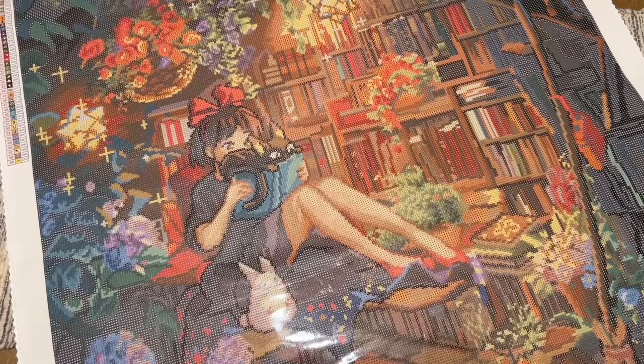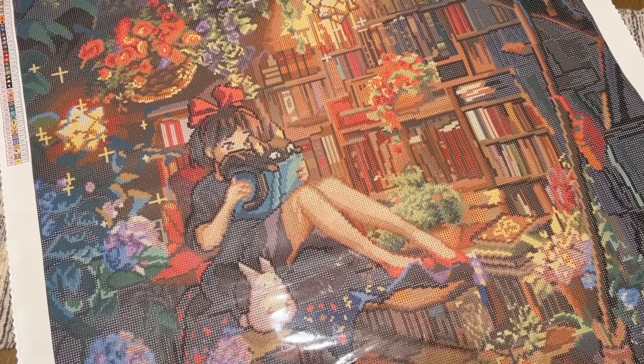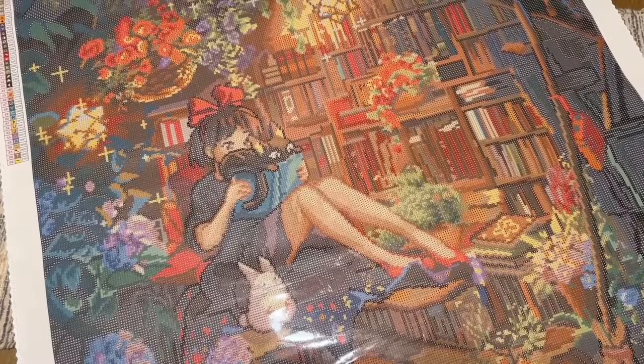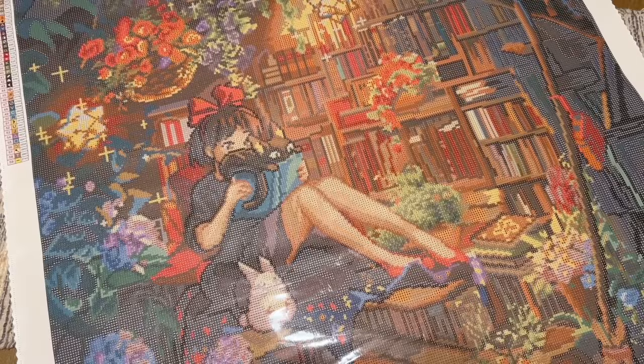Quick recap: the name of this one is Under the Stairs by You May Art. It's a pretty big size — 70 by 96 centimeters, or 27.6 by 37.8 inches — with 59 colors, one fairy dust color, and four ABs. This, along with the other Black Friday releases, goes live Friday November 24th at 7 a.m. Pacific / 10 a.m. Eastern. Ruby tier members get early access at 9 p.m. Pacific / 12 a.m. Eastern the night before. A time zone converter will be in the description box.